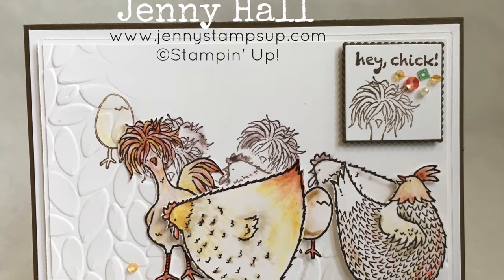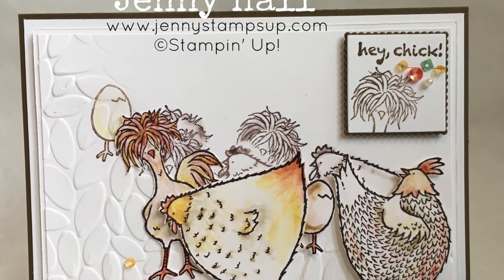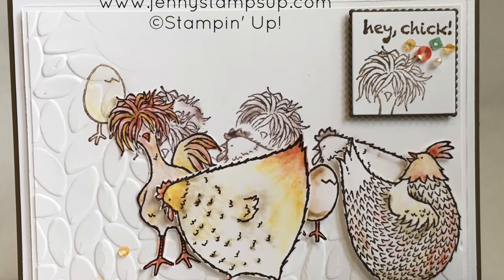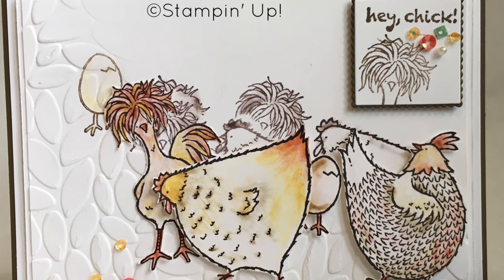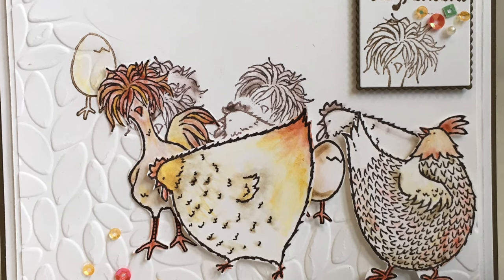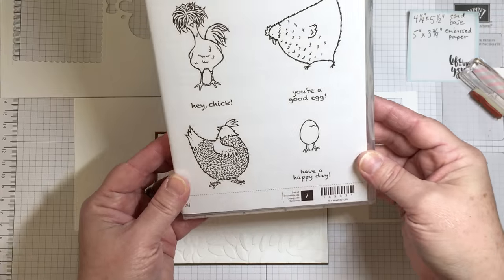Hello and welcome to my YouTube channel blog. I'm Jenny Hall. Thanks for joining me for another card making tutorial. Today I have a very fun and whimsical project that is a continuation of the series that I've done for techniques of masking.